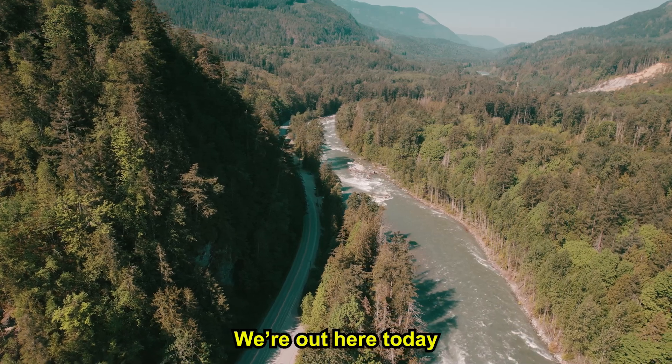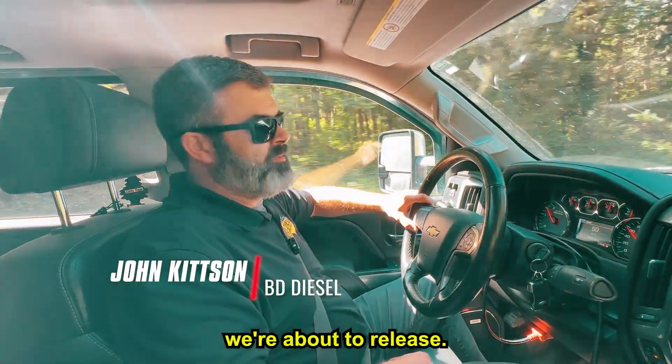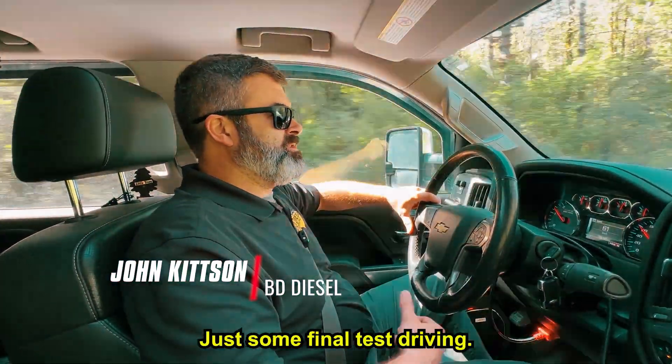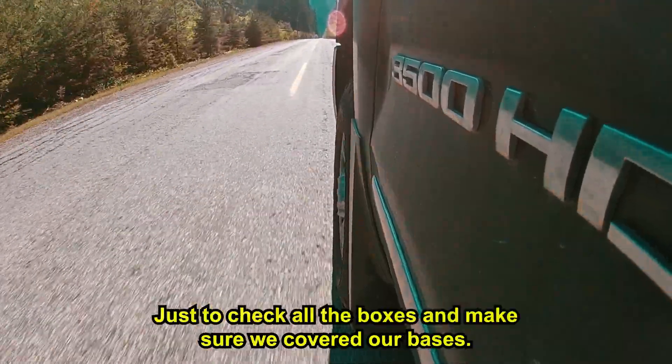We're out here today test driving the 2015 LML with the CP3 conversion we're about to release. It's just some final test driving to check all the boxes and make sure we covered our bases.